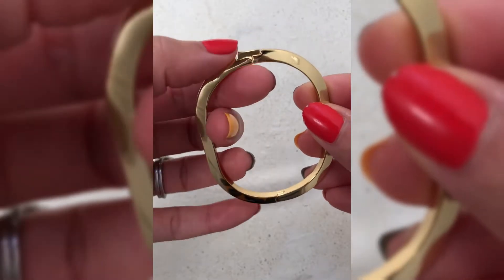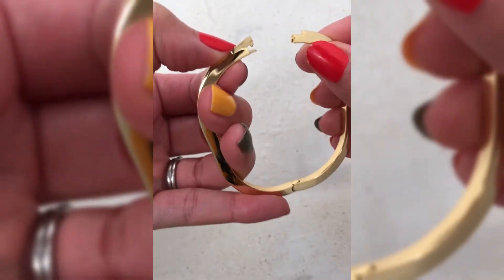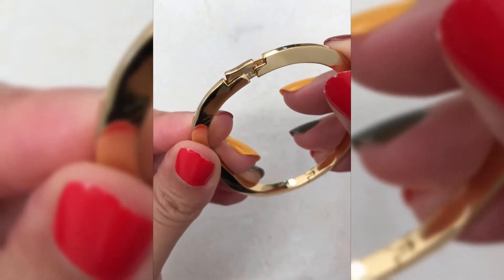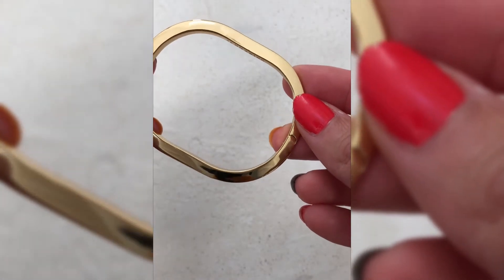This is the Tony Bangle bracelet from Jenny Bird. I love how clean and modern it looks and the nice shine it has to it. Let me give a quick demonstration of how you open and close this bracelet — it's actually pretty easy. You push on the higher side of the tab, then pull out, and you know it's closed when you hear a click.